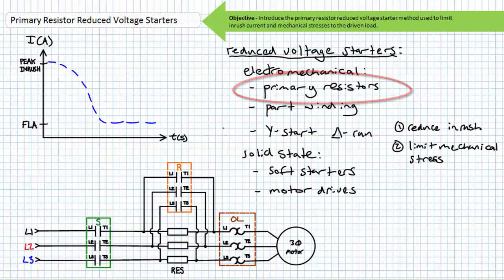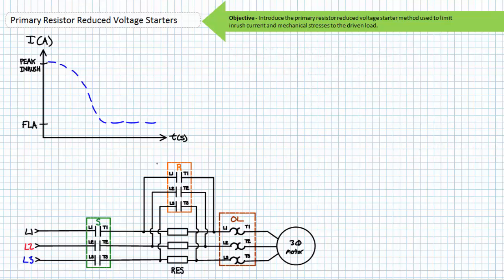After we've discussed timer relays, expect to revisit reduced voltage starters incorporating timers in later lectures. As the title implies, primary resistor reduced voltage starters use a bank of resistors intended to carry primary current. These resistors are placed in series with the motor stator connections. Those with an understanding of basic series properties are aware that current through elements in series is the same.